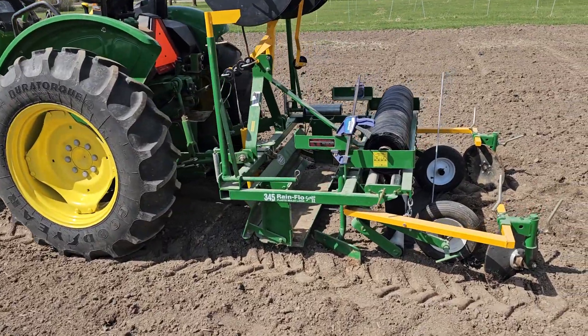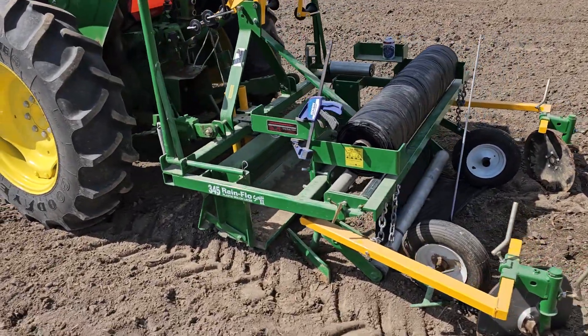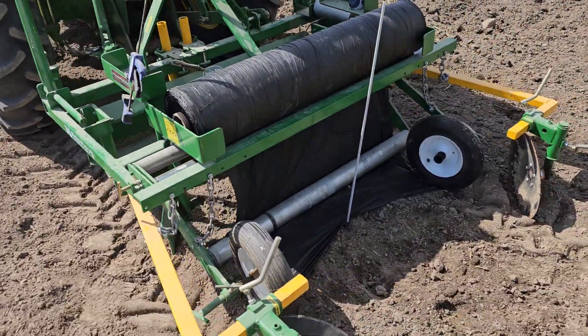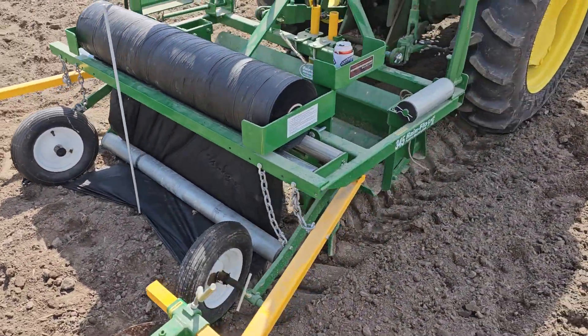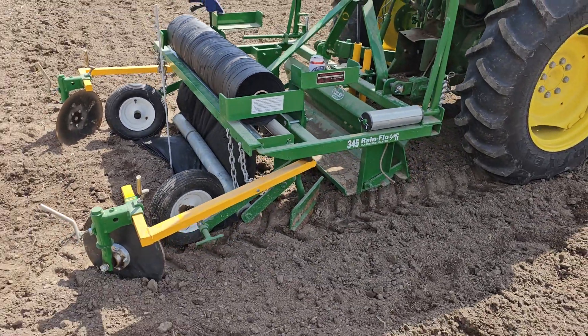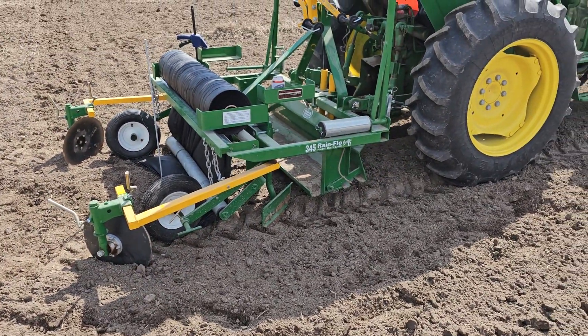This is our mulch layer. It's a Rainflo 345 Series 2. That's what it looks like, and I'll take another short clip in a minute once we get this first one laid down.